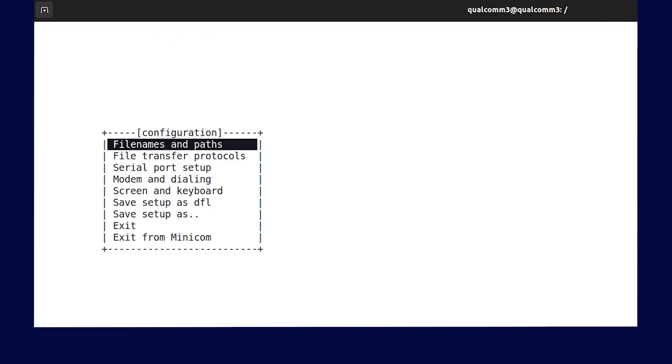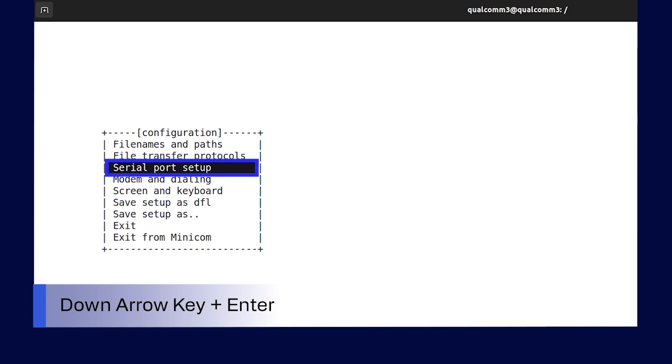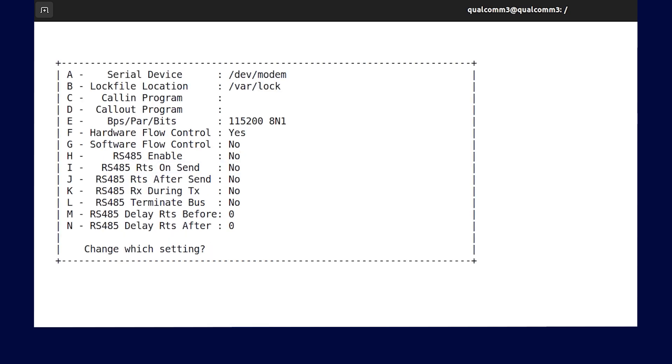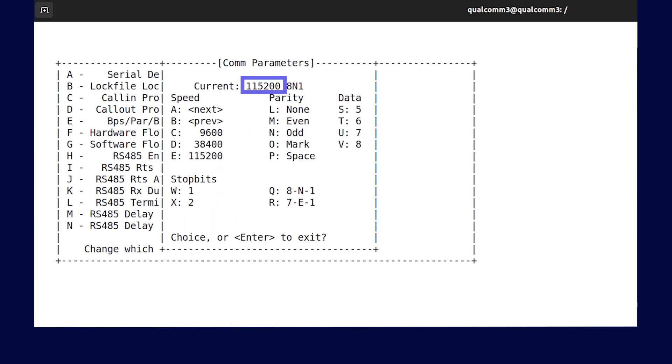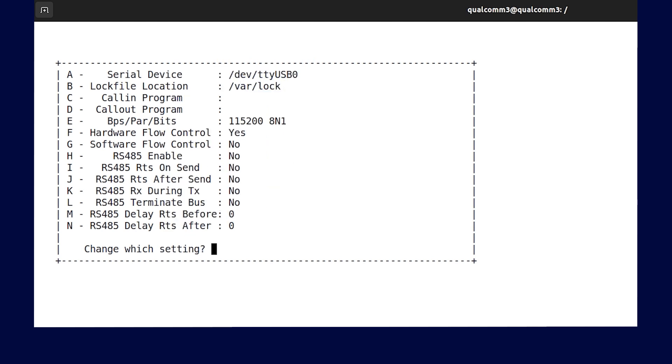You will see a set of configuration options. Use the down key and select the serial port setup option. Now let's configure the serial port from the device. Press A on your keyboard to set up the serial device name and press Enter to save the changes. Next, press E on your keyboard to set the baud rate to 115200. If the baud rate is not set to 115200, press the E key again.